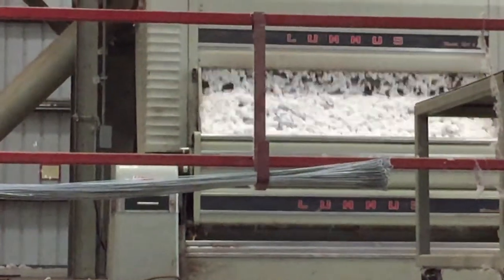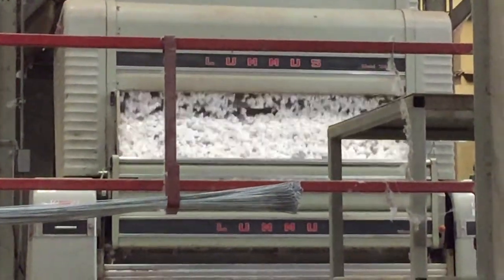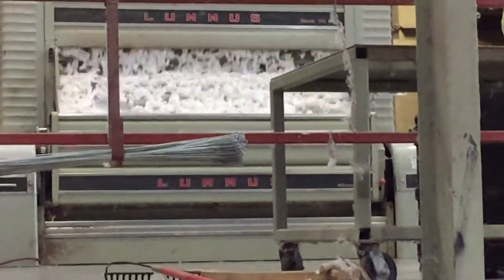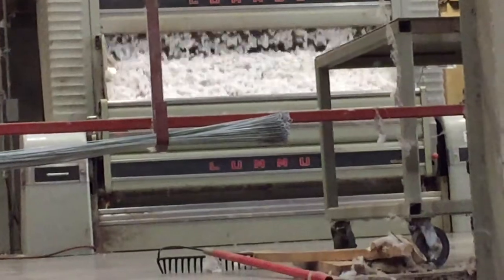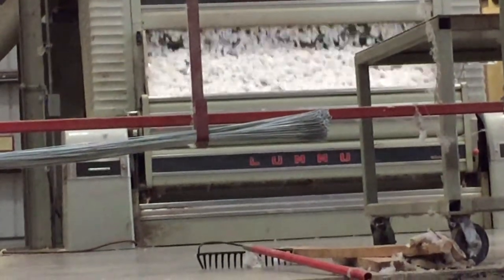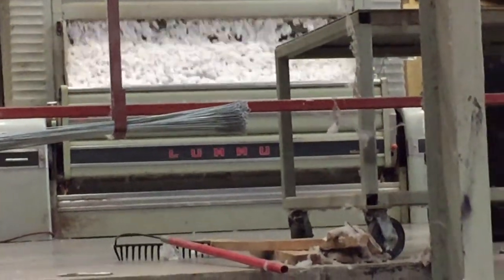This is doing the same job that that wooden gin in the office did back when Eli Whitney invented it — they're taking the seeds out of the cotton. So the big stuff has been taken out, the little sticks and twigs, and now this is taking the seeds out of the cotton.